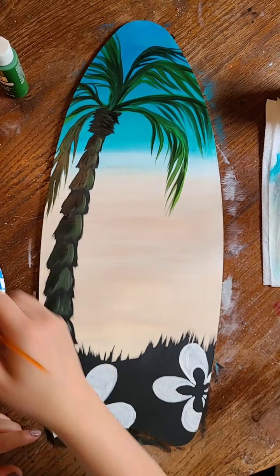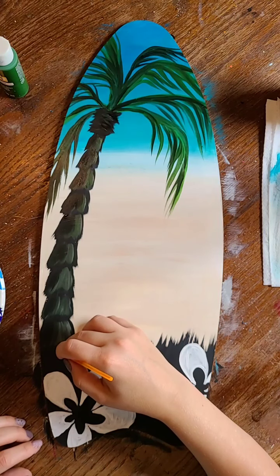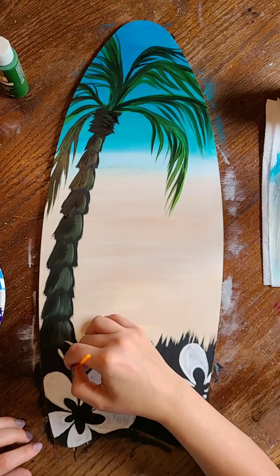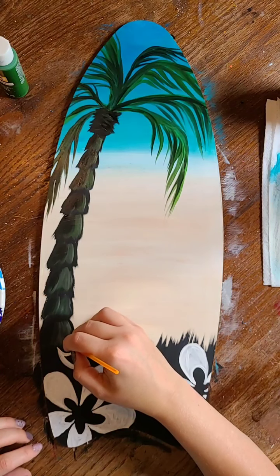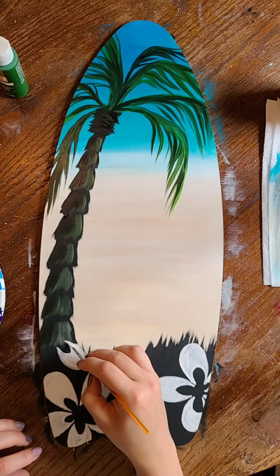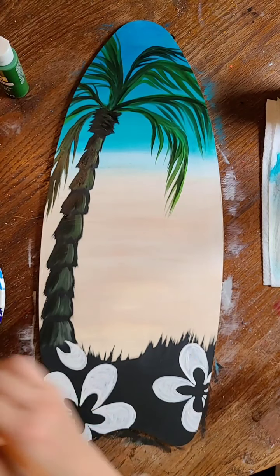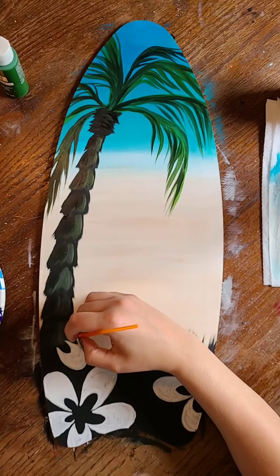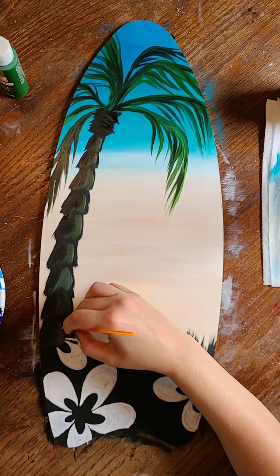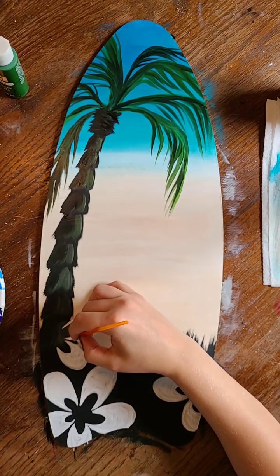I'll probably do just a smaller flower here. I love painting, it's so relaxing — I love seeing the final result, and each time you paint you get better and better. Don't ever stop painting if you think you're not good, because that's all the more reason to paint. You get better and better the more you practice, just like anything.